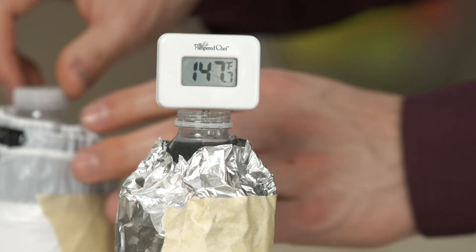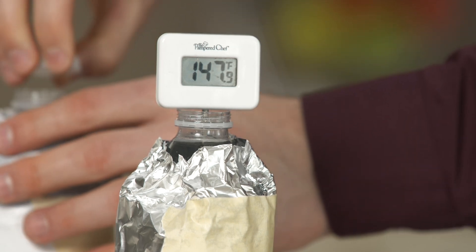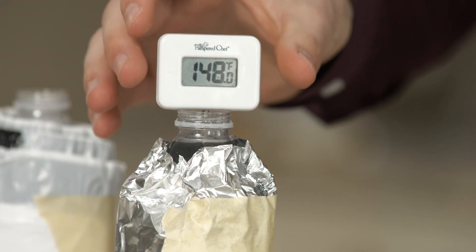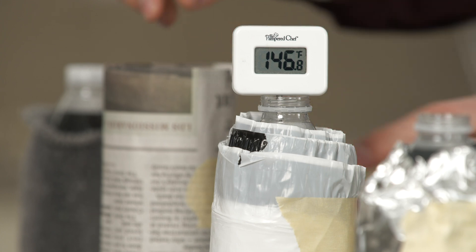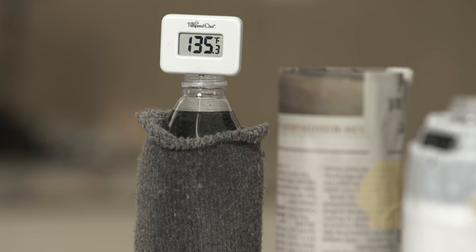Let's check the temperature of each bottle again and see which of our four materials was the best insulator. The temperature of the foil bottle is 148. The temperature of the garbage bag bottle is 146. The temperature of the newspaper bottle is 137. And the temperature of the sock bottle is 135.